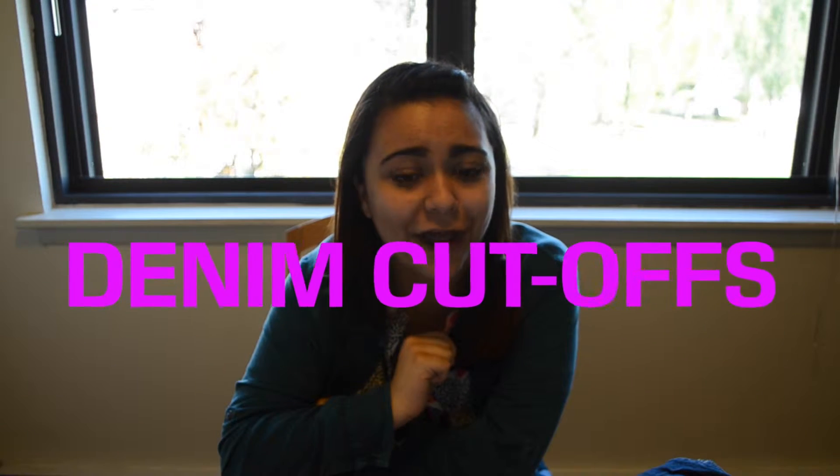Howdy ho, internet people! Jan Wellings here to show you all the latest and greatest in DIY fashion and home furnishings. Today we are going to show you a demo of one of my favorites: denim cutoffs.